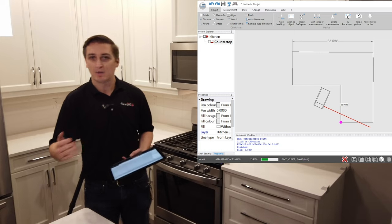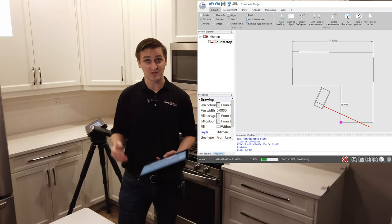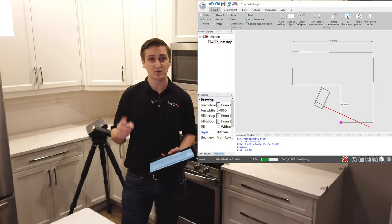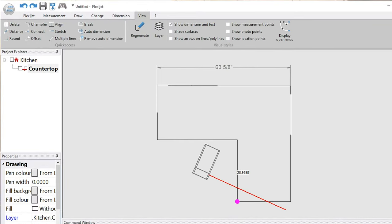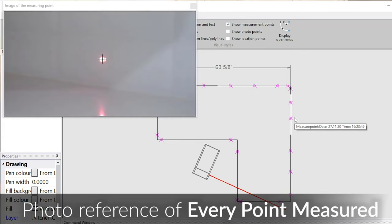This goes a step beyond what other systems can do. We've captured some measurements and we've used the FlexiJet to verify those. The FlexiJet also captures a picture of every single point that we measure. Looking at the computer screen here, if we flip over to the view tab and click on 'Show Measured Points', just by hovering our mouse over top of these points, you can see that we have a photo reference of every point that we measured.